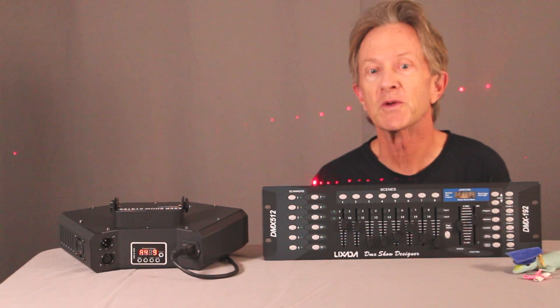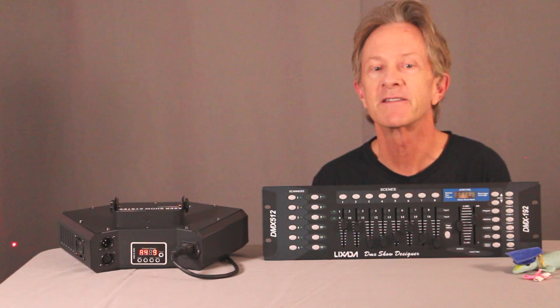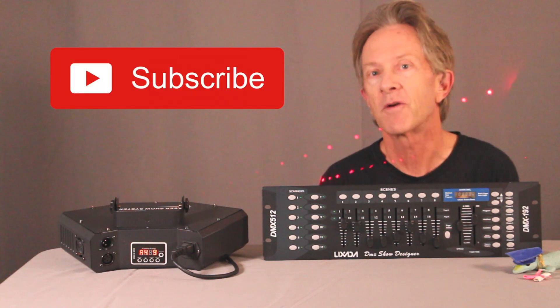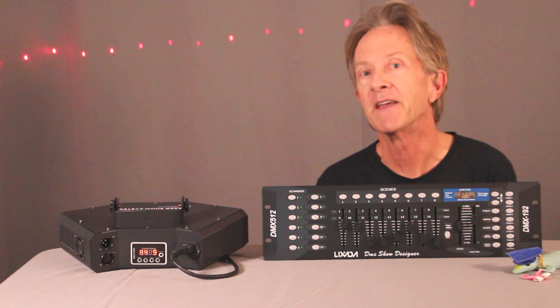This is a pretty cool little laser for under a hundred bucks and it really does a lot of different things if you know how to use it. Thanks for watching — please subscribe and now let's watch this with the haze machine.